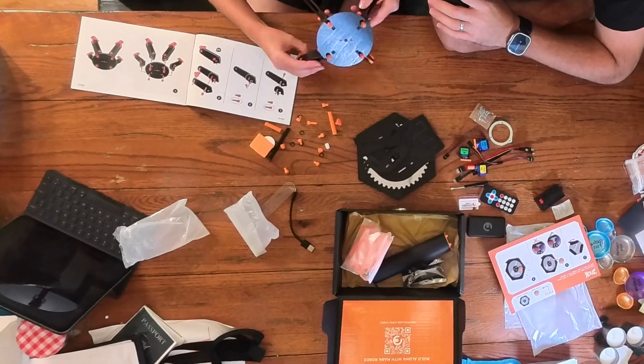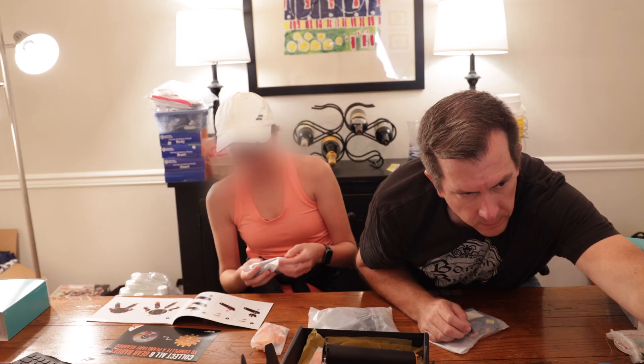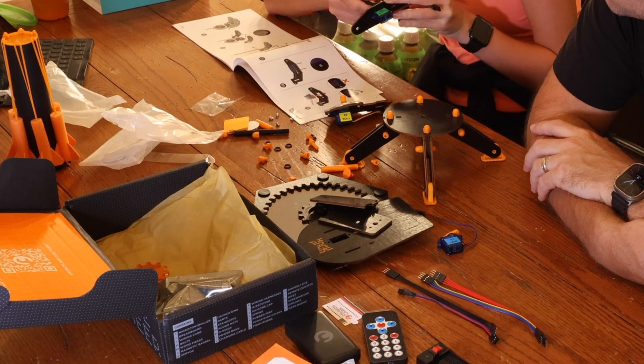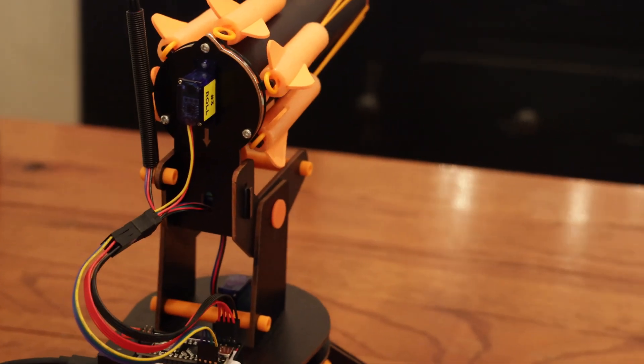With that being said, let's talk about the first problem, because it actually happened relatively quick into the build. The initial build went very smooth. I even attempted to help my daughter, and she was like, 'Do you want me to help you? I can do it' — her polite way of saying keep your grimy hands off of it. Nevertheless, over the next 30 minutes, she put the complete turret together 100% by herself. After all the pieces were assembled and all the wires were connected, we were ready to turn it on and fire our first shot.